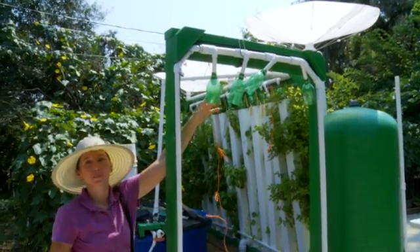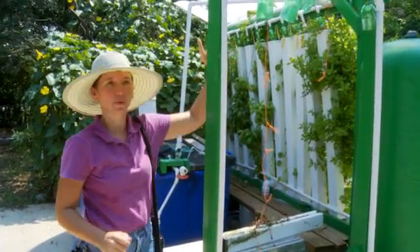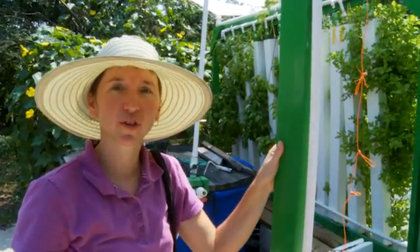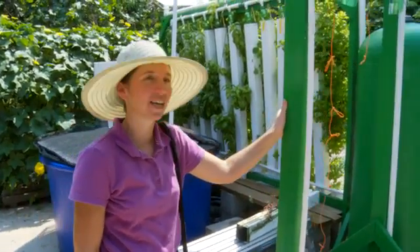This is where I'll be hanging the towers in the market, and I'll be pumping around and able to set up, put an aquarium beside it, and they can explain aquaponics.